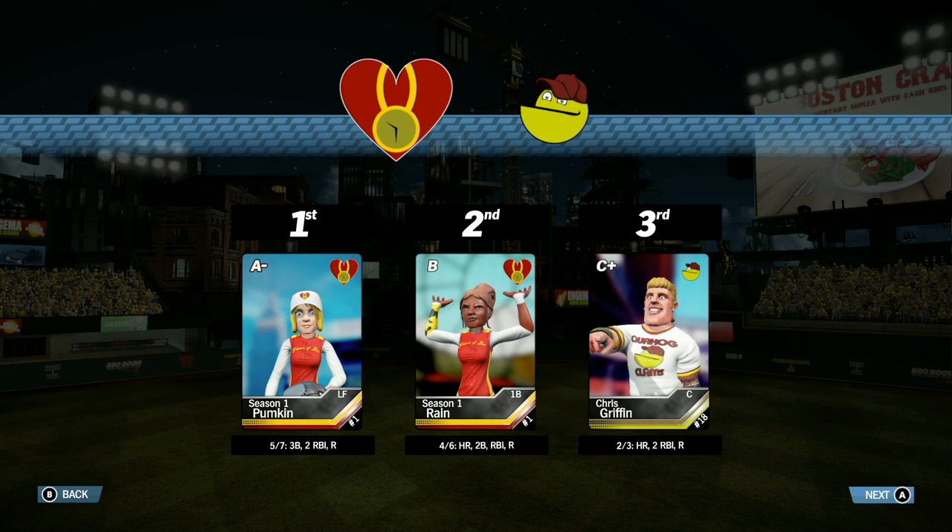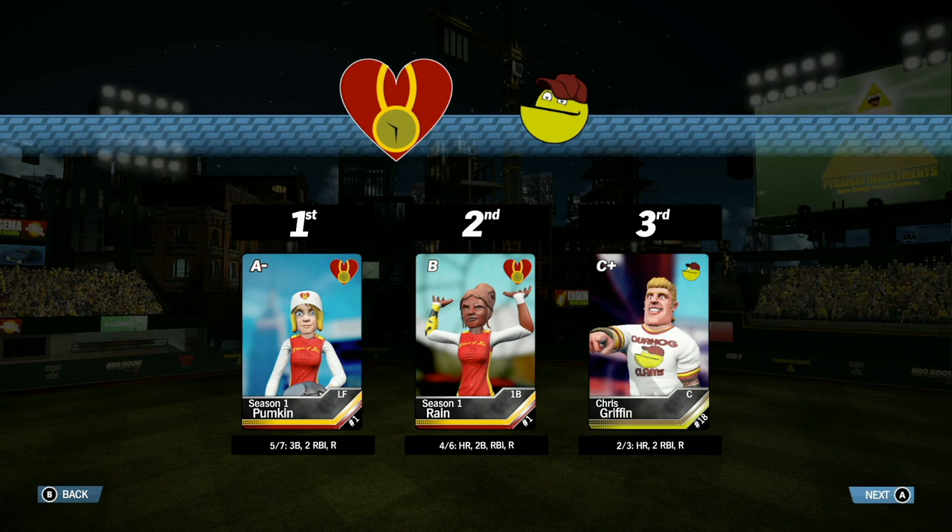Your three stars of the game: number 3 is Chris Griffin, 2 for 3 with a home run and 2 RBIs. The second star is the Clocklovers' Rain — 4 for 6 with a home run, a double, and an RBI. And your first star of the game is Pumpkin — 5 for 7 with a triple, 2 RBIs, and a run scored.